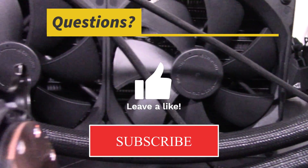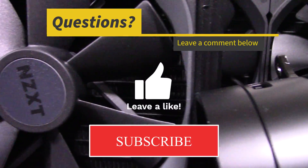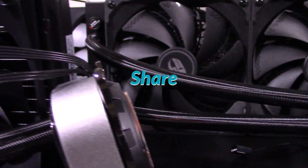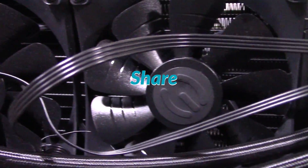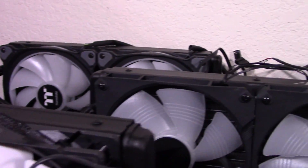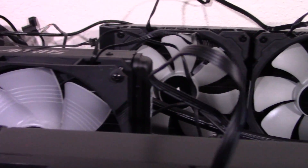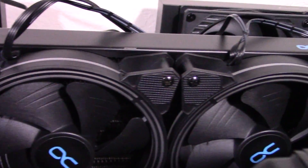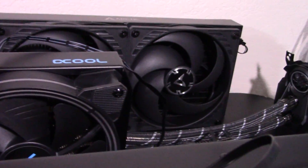Thanks for watching! If you liked it, be sure to hit the thumbs up, leave a comment, and subscribe to see more computer part reviews coming soon. If you really want to help out, hit the share button to share this video on places like Reddit, Twitter, Facebook, forums, and other social media. I'm a small YouTuber, so every share helps a lot. And if you'd like to donate to my work directly, you can hit the thanks button. Your donations are greatly appreciated. I hope this video helped you make better consumer decisions. See you next time!